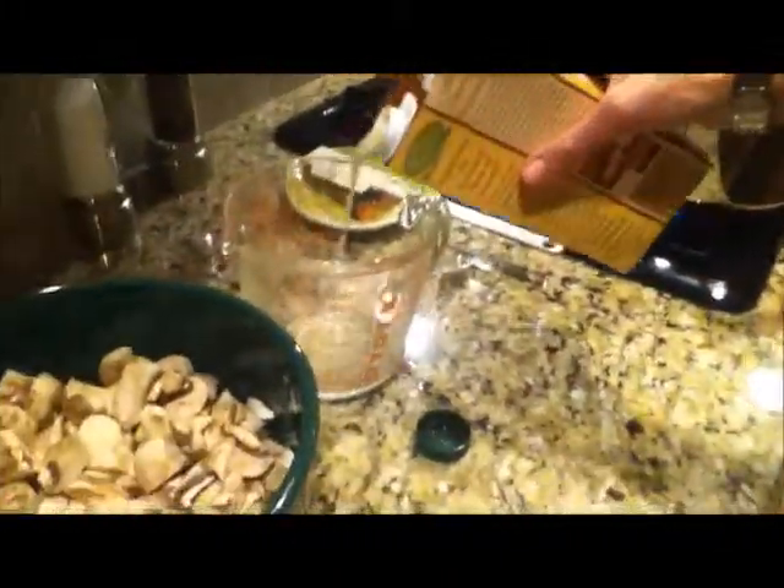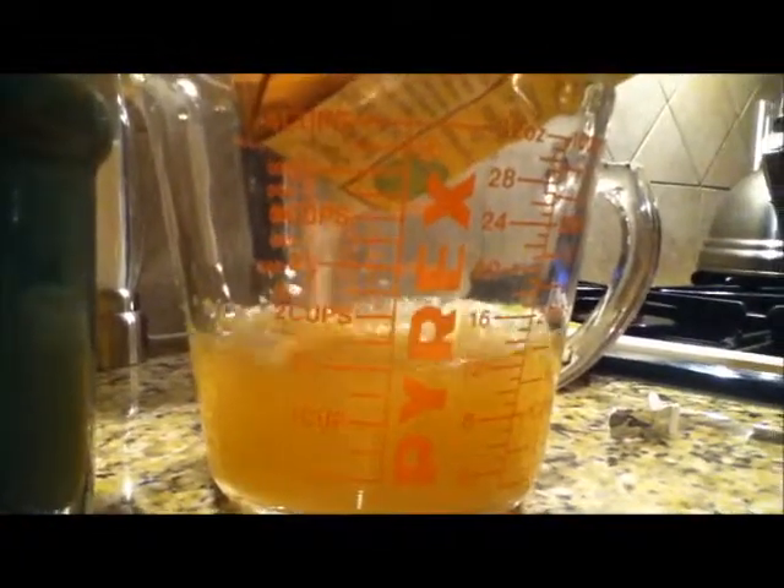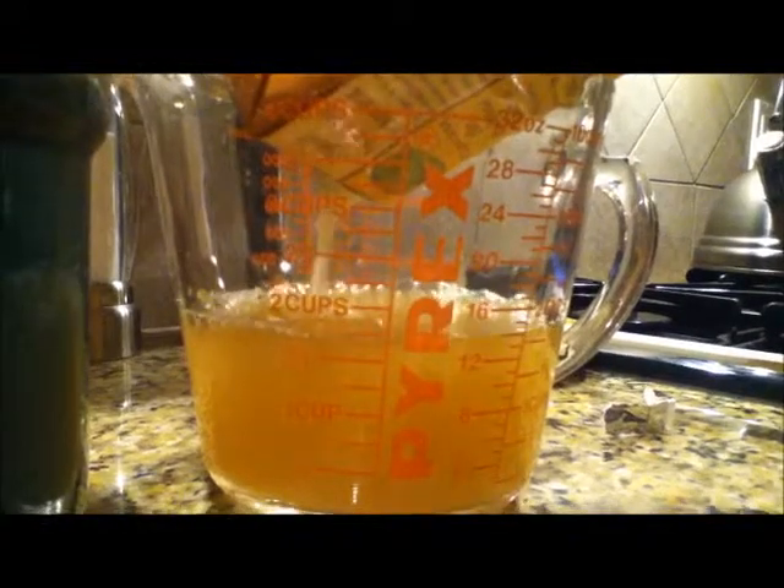What we're going to do now is add our chicken broth and our mushrooms. You add about four cups — this container is 32 ounces, one quart, nearly a liter — so that should be about four cups.